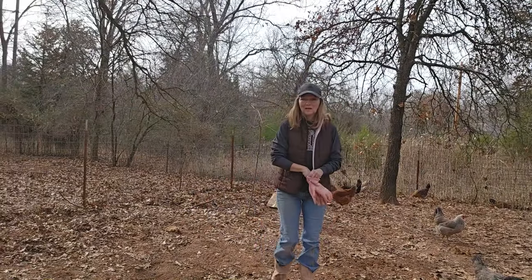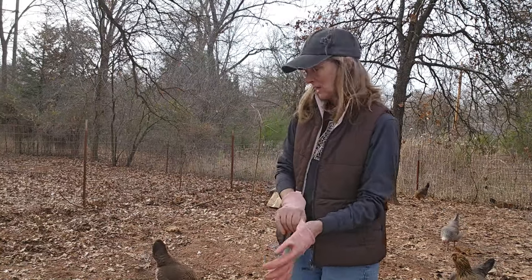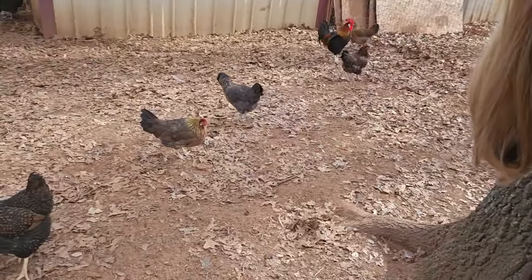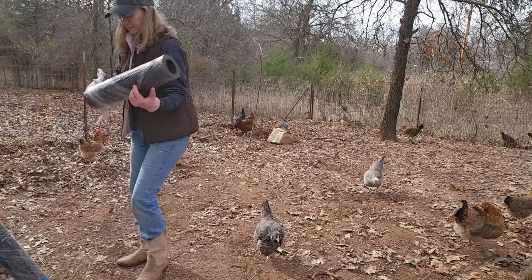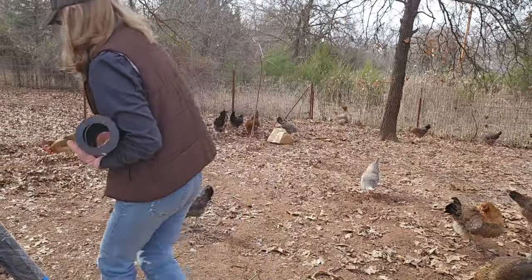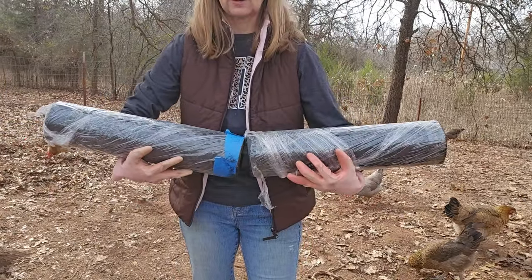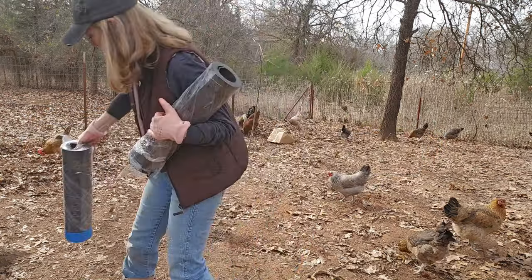Good morning. I'm going to try to put this composter together and I'm here in the chicken yard. I'm going to put it right about in here for the first one, working around all the girls. We cut this in half — we put tape on it at the halfway mark and Monty cut it for me the other day so I could get out here and do this while he was working.